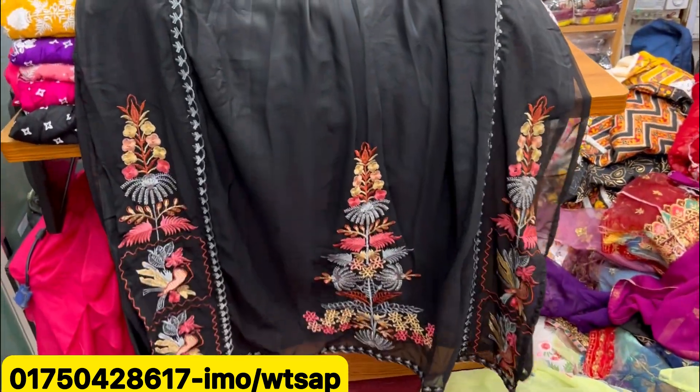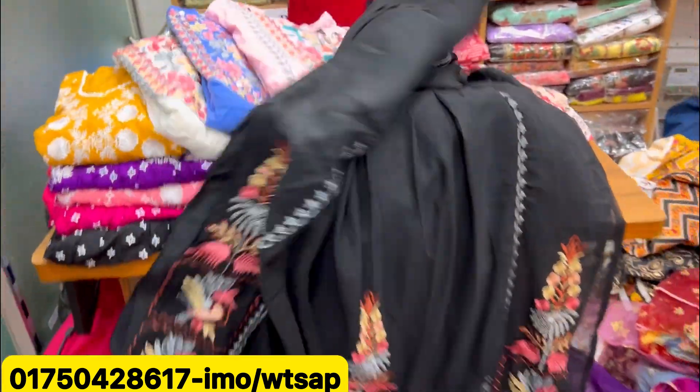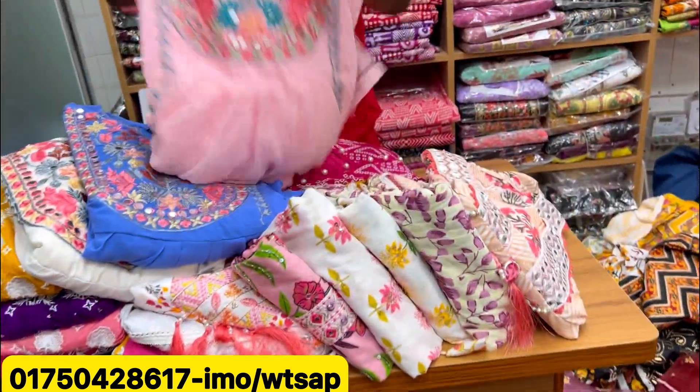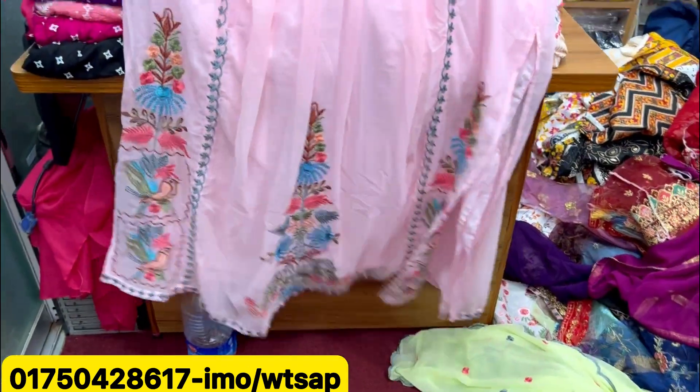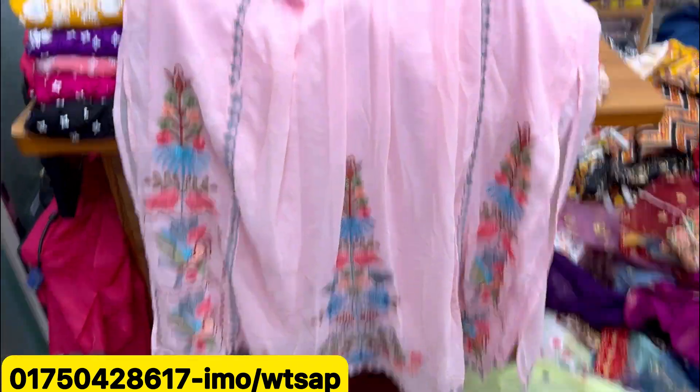It's a beautiful color. It's a black color, the same color. $145, it's a black color. The color is a pink color — it's a beautiful color. It'll be beautiful. It's a tiger and a head.